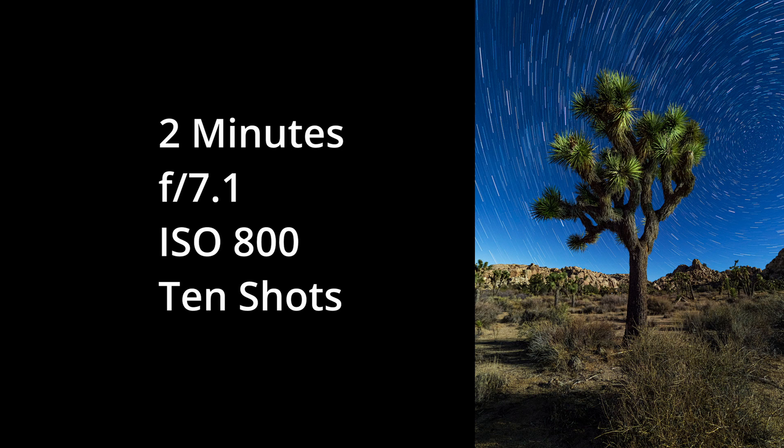The first thing you'll need to decide is your exposure settings. For this shot, I went with two minutes, F7.1, at ISO 800. Conditions were about five nights after the last full moon, so the moon wasn't incredibly bright and was just rising. That time of the moon cycle gives you just enough ambient light for natural lighting in your foreground, while you're still seeing a lot more stars than you would have closer to the full moon.